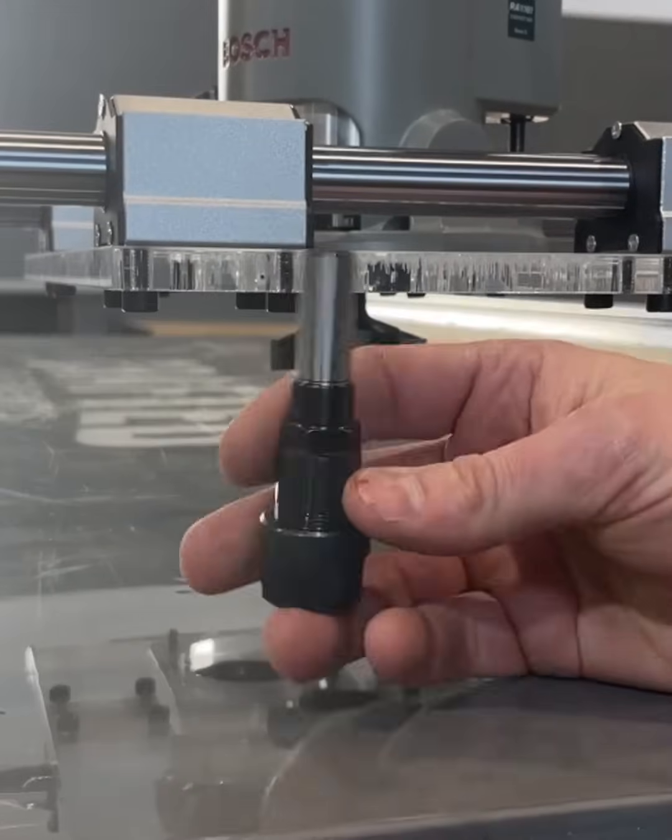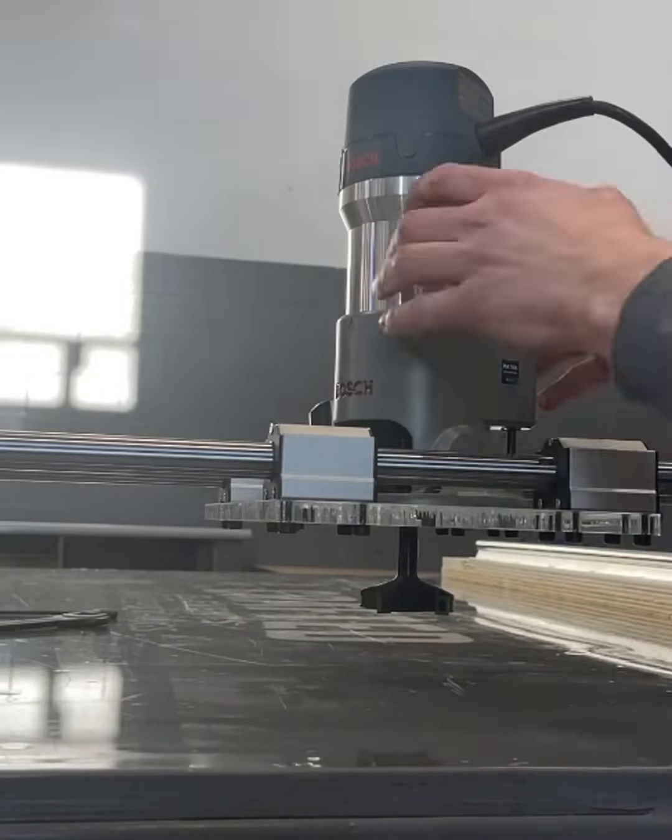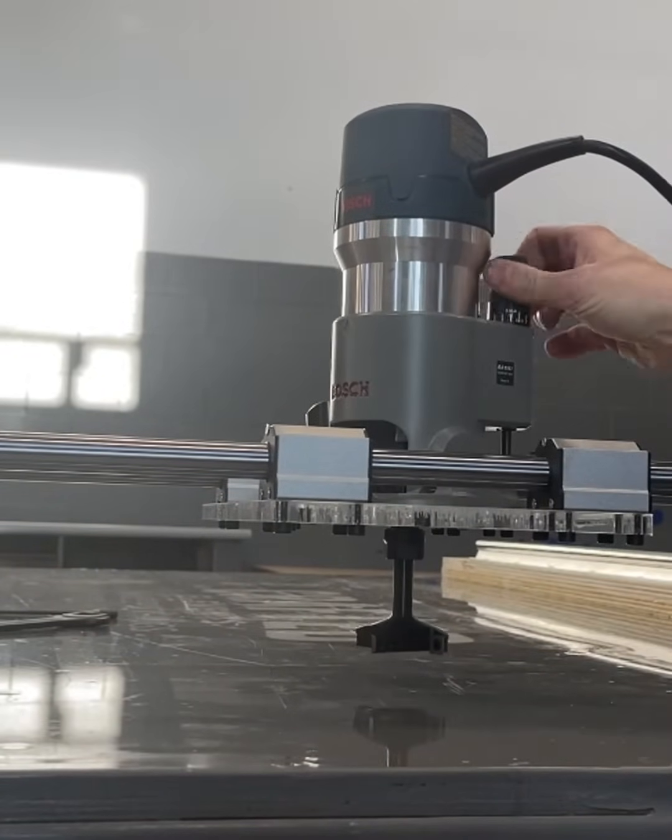Varying thicknesses of slabs can be milled with the router sled by using a router collet extension and two plywood risers for the outer rails. You can level slabs as little as half-inch thick or as much as three and a quarter inches.